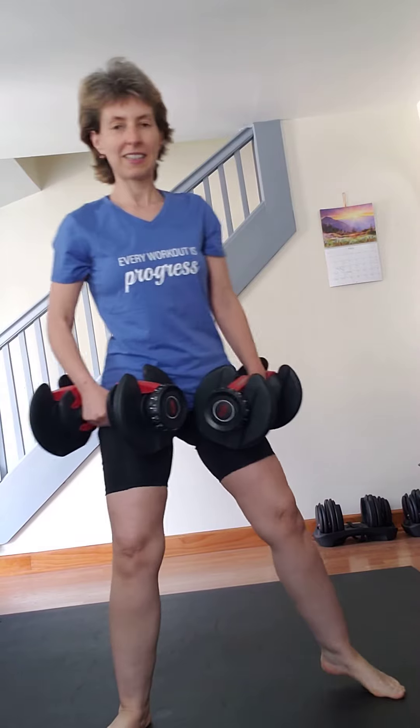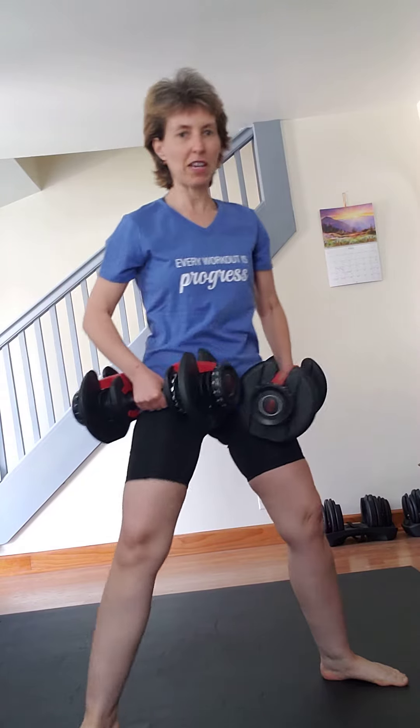I'm going to lift 30s on this first one. Grab your weights and let's go. Be very careful when you're lifting those heavy weights.